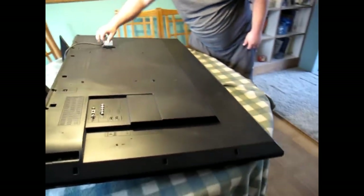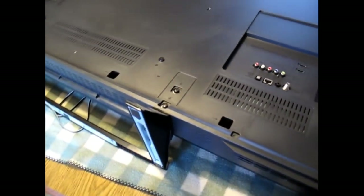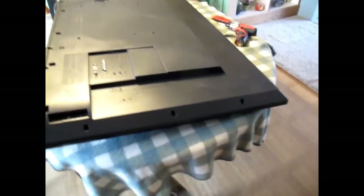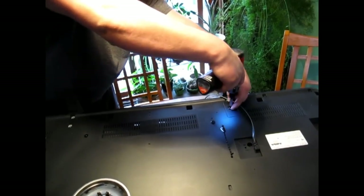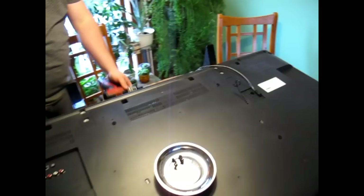The first thing we're gonna do is take the screws out in the back and take the stand off — these screws here. Here the screws for the base are coming out.